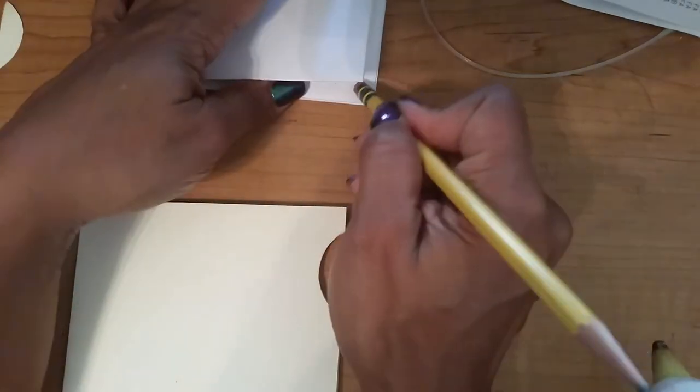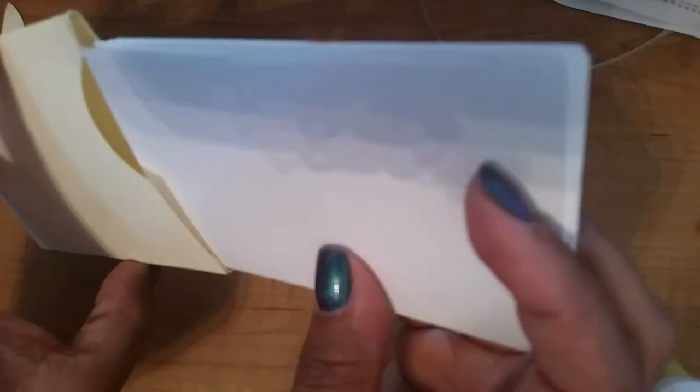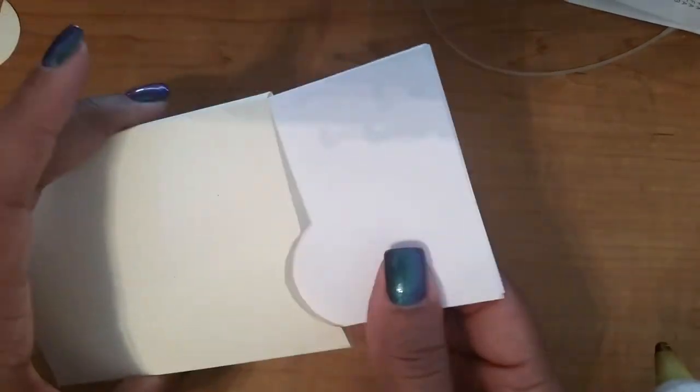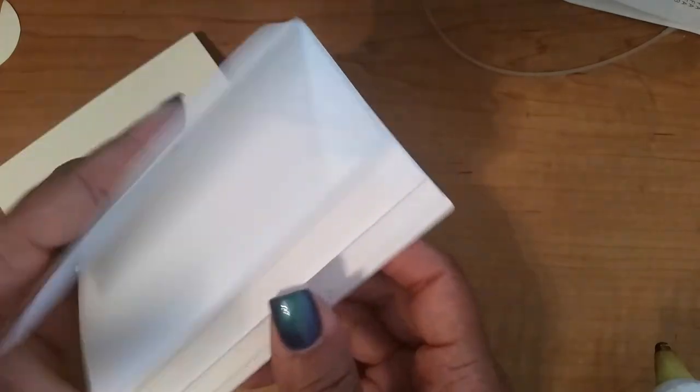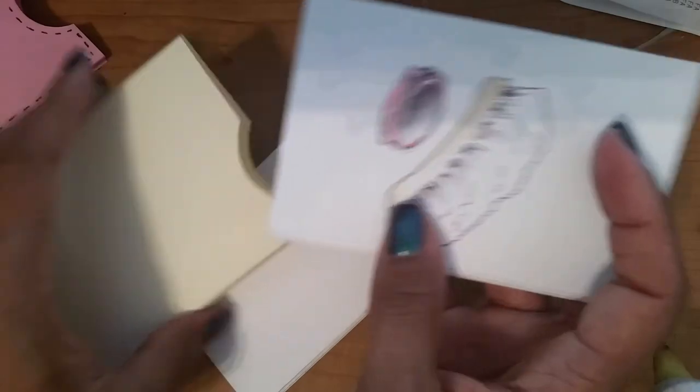I've got a lot going on on my desk. Slide that in there and voilà — there's your book in its envelope. Slide it out to decorate it however you want and write your words. I actually like this cover better than this one for this book.